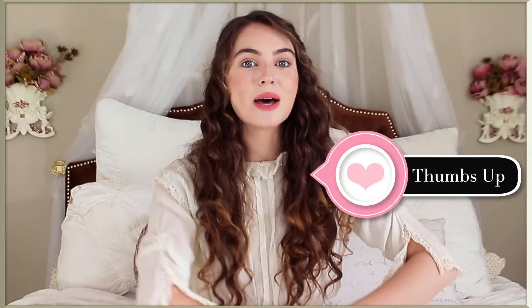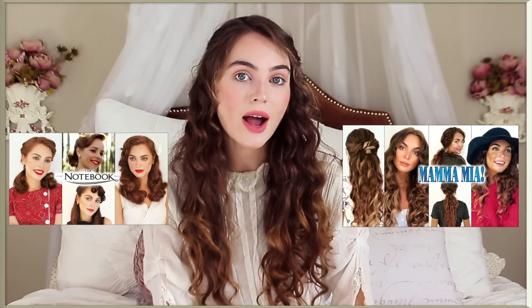Give this video a thumbs up if you like my series of hair tutorials, and make sure you subscribe and hit the bell notification button so that you don't miss an upload.